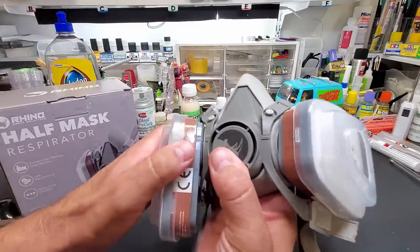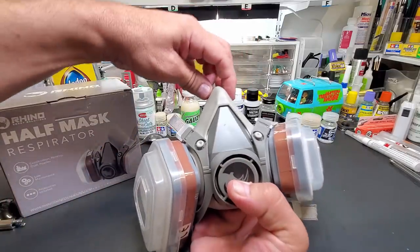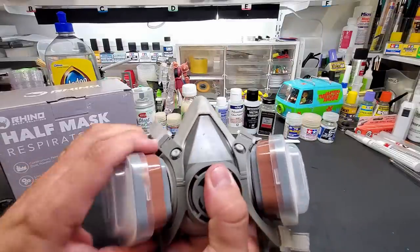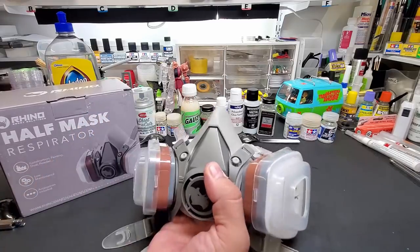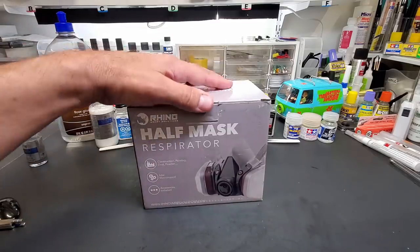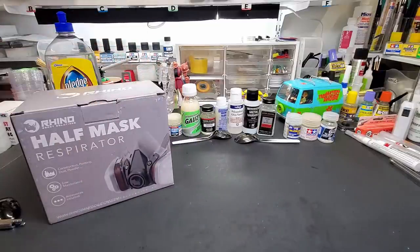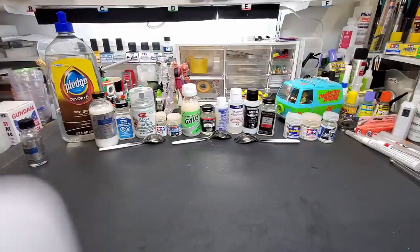You can adjust where you want the pads — facing down or forward. My glasses fit over it, though some guys' glasses didn't, so you'll have to figure out what works for you. This is a medium and it fit me perfectly — recommended by a guy at the auto supply store. I think I got it on Amazon; I'll put a link below. Really cheap, between 20 and 30 bucks, and it lasts a while and is pretty comfortable.